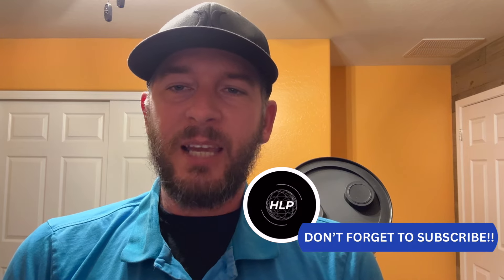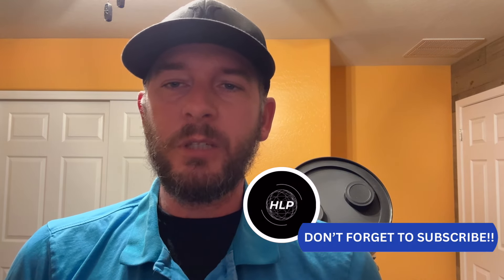Hey everyone, it's Tony with Hidden Light Photography, and today I'm going to be going over the new Flat Wizard in Nina version 3.1, what changed, and how to operate it quickly and efficiently. If you haven't done so yet, hit that subscribe button. I don't want you to miss out on any upcoming content. Now let's jump on in and learn about Nina's new Flat Wizard.